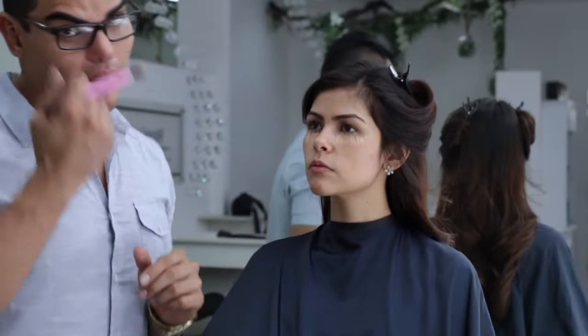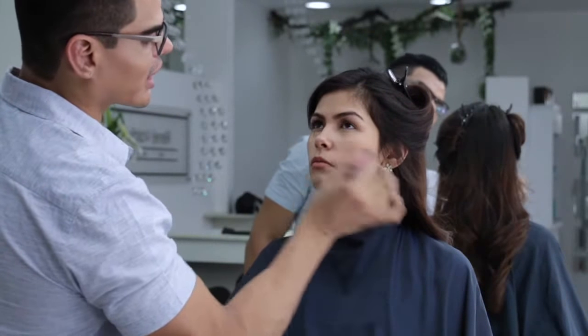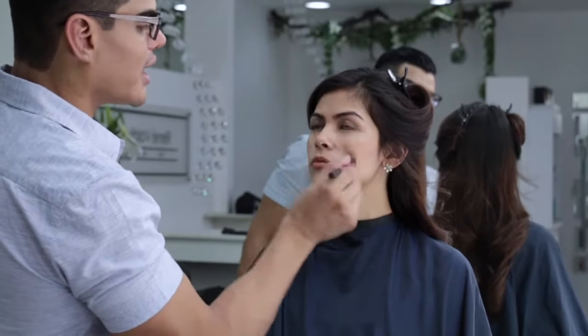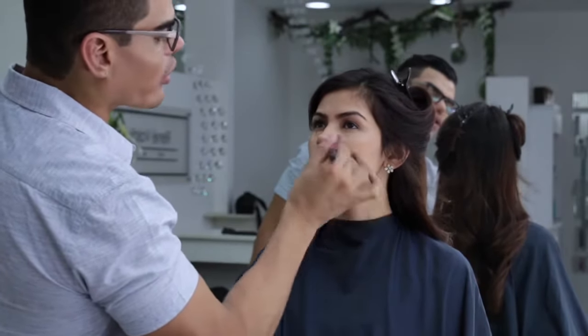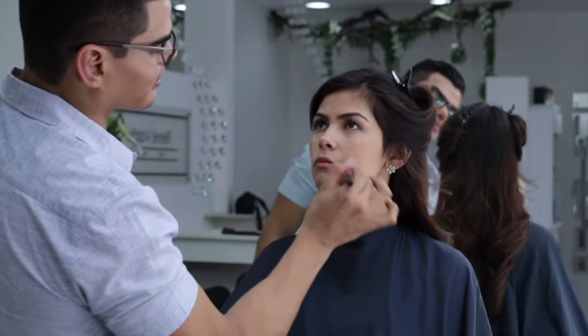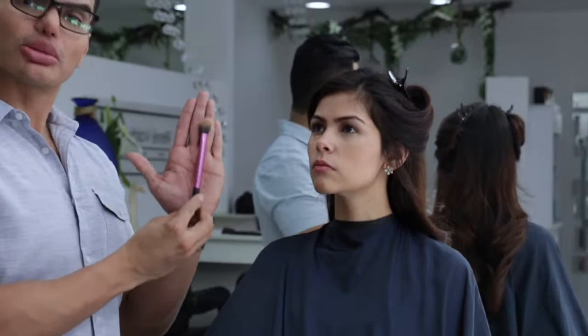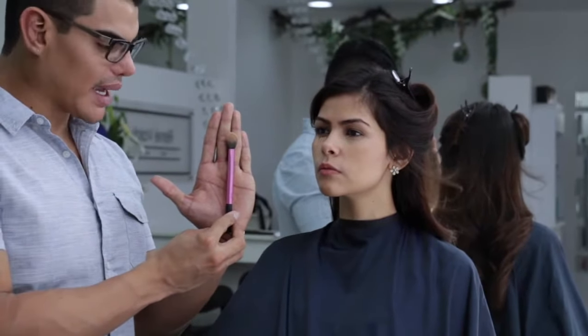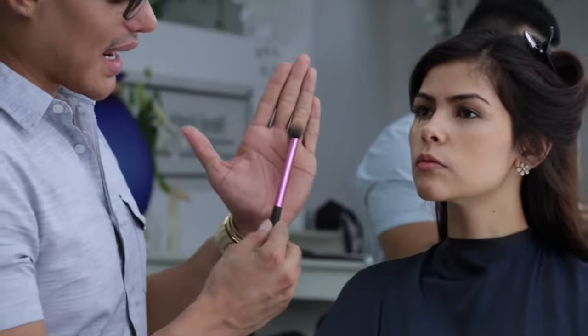El corrector va a ser la única herramienta que va a eliminar esa sensación de cansancio. Lo aplicamos en un tono bastante natural, no quiero iluminar demasiado porque quiero que se vea súper natural. Y con una brocha lo voy a difuminar en pequeños círculos, haciendo un pequeño triángulo. Me fascina esta brocha porque es bastante práctica y da una difuminación muy pareja. La marca es Real Techniques.